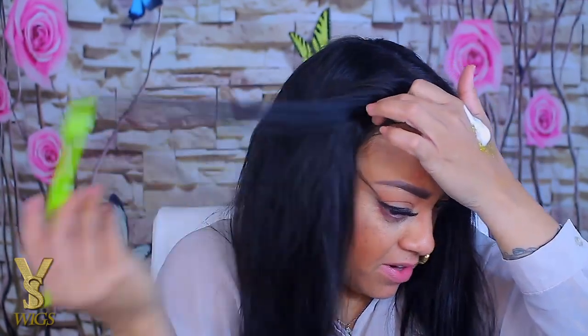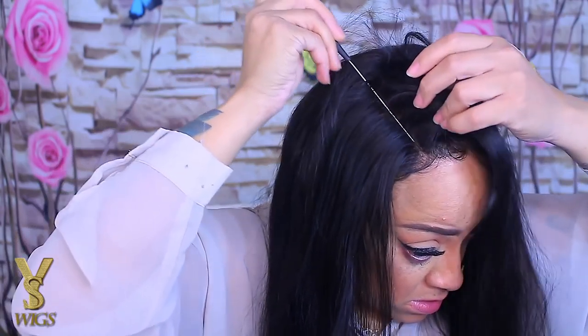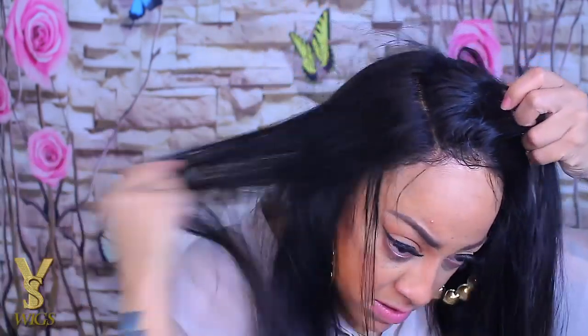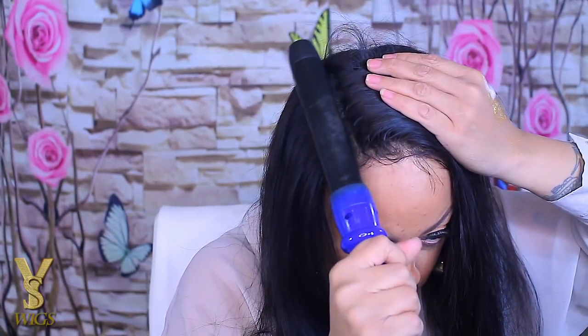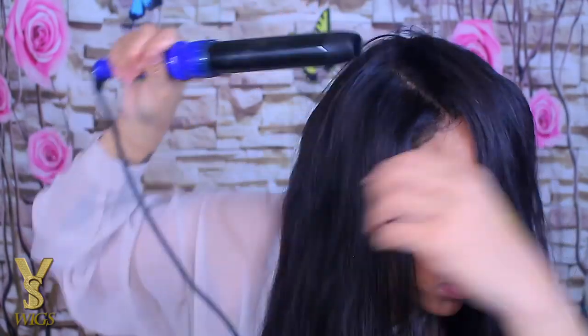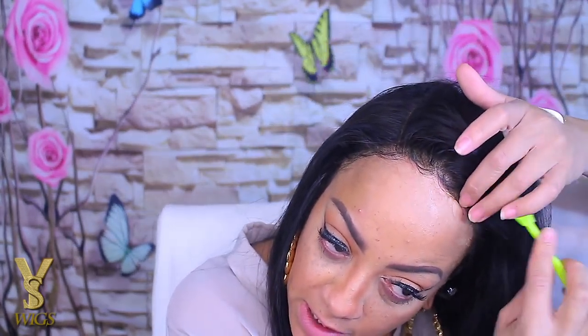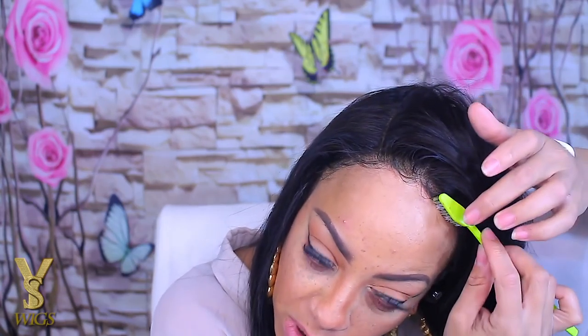I'm going to use the Gorilla Snot gel. I wasn't always a huge fan of it but I love how it holds — it's extremely strong, doesn't flake, and doesn't get crusty, which is why I prefer it. I'm brushing the baby hairs up to camouflage the lace. As you guys can see, this is where I do my parting — a right-sided part. I make a middle part first when it's straight out of the box, then switch to a side part.